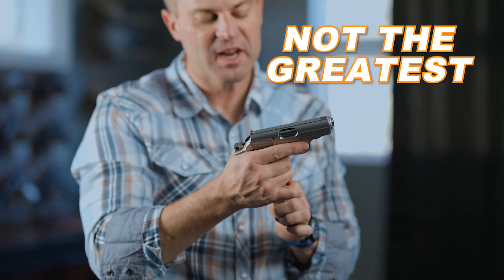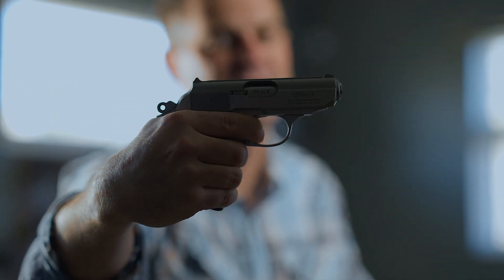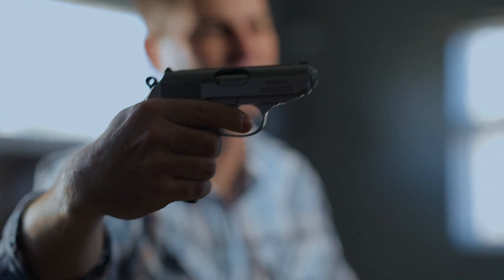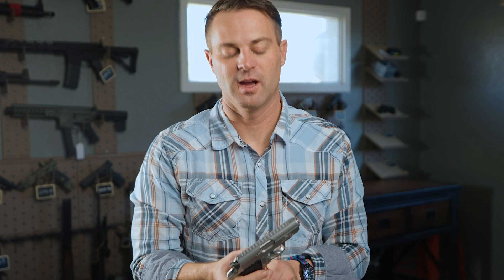You can't drop the slide unless you remove the empty magazine. The trigger pull is not the greatest, not the worst — it's definitely not a Glock. The trigger reset leaves a little something to be desired. It's almost inaudible — you can't feel it reset and you can't hear it reset. You can hear it if you're not as deaf as me. Thank you, United States Marine Corps, 1950s caliber — a little too much time behind you guys.